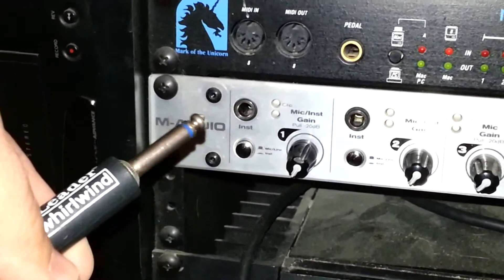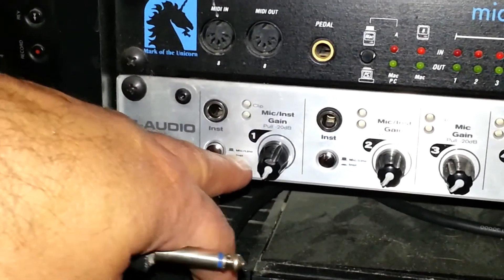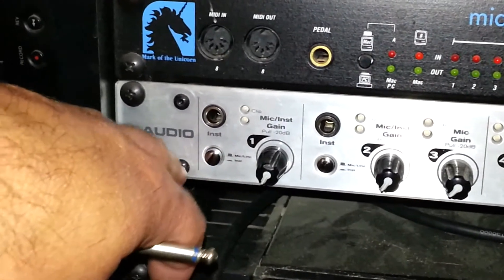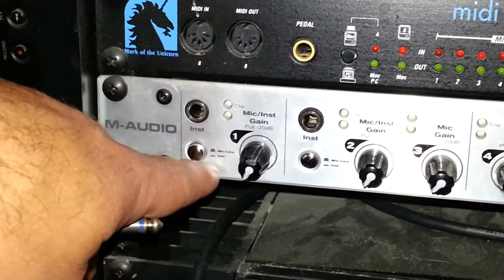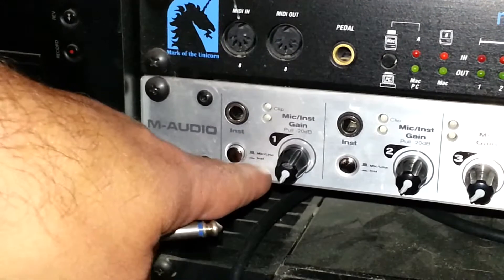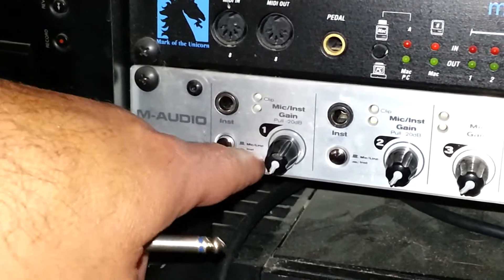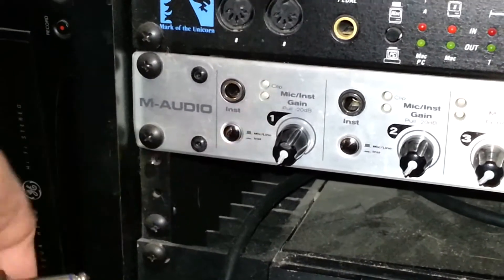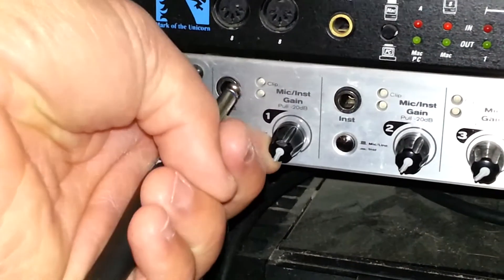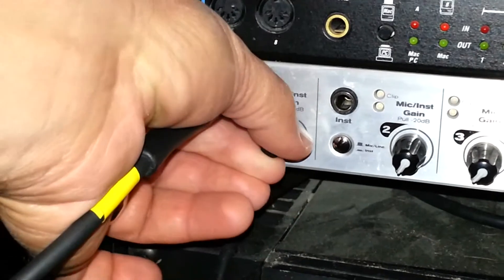Then I'm going to hook the other end of this cable up into my audio interface at channel one. Before I do that, I'm going to make sure that this particular audio interface has dual inputs — it has an input on the front and an input on the back. I'm going to use the front input, so I'm going to push it in so it's using the instrument input in the front. If I left the switch out, it would use the mic/line input that's in the back of the unit. So I'm going to push that in for an instrument cable and get the volume all the way down to zero, plug it in, and then turn it on.